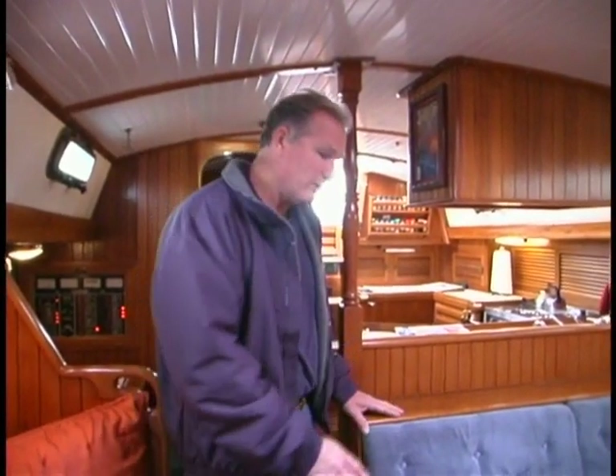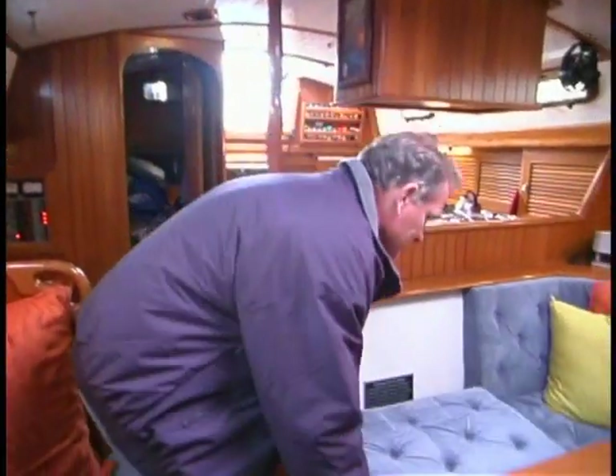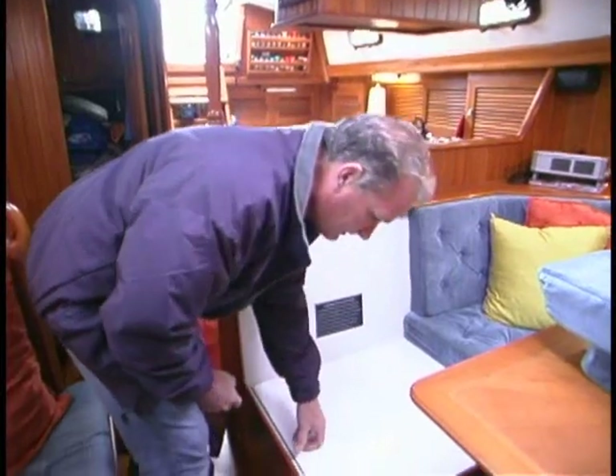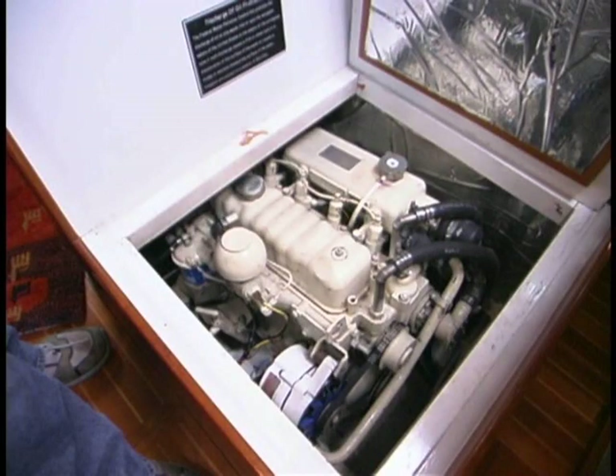Any cruiser knows that engine access is critical because sooner or later you're going to be working on your engine — even just for routine maintenance, easy access is a great idea. The Passport 40 has the engine amidships, which is nice for access and also for weight balance. This is where designers love to put the weight if they can get away with it. To actually access the engine, you just quickly pull out these cushions — there's a single plate right here, and voila, there's the ubiquitous Perkins 4108.